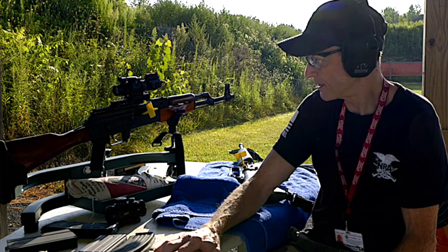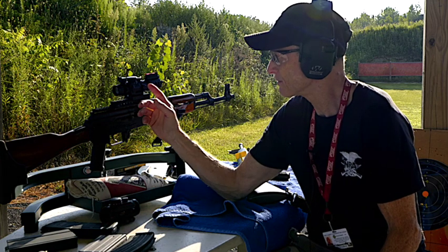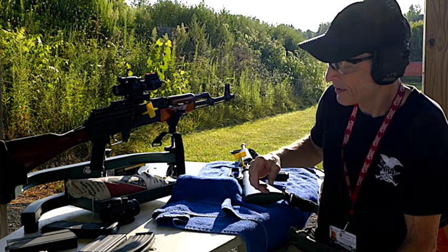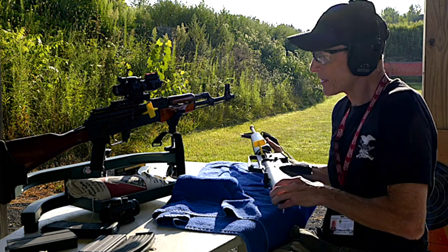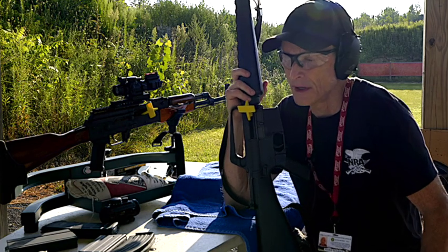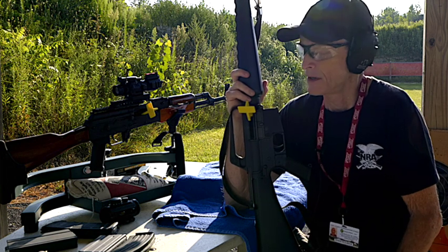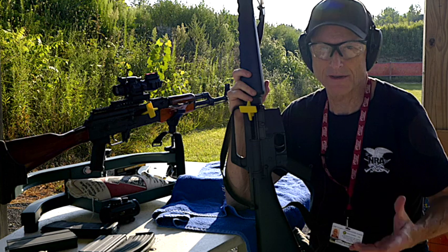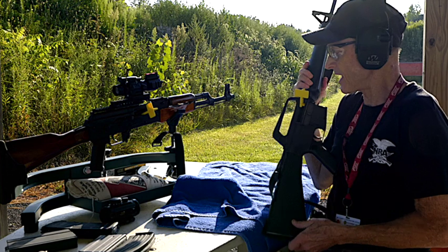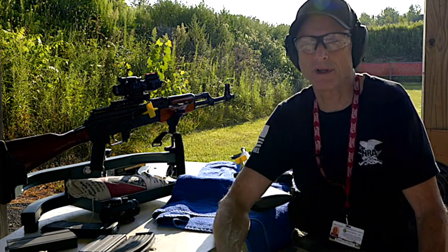More than anything else are the components of your rifles, whichever one you choose. With the Colt SP-1 — and this will vary by make and model — you have about 131 total components for this rifle, give or take. The AK-47 only has a total of 70 components altogether.